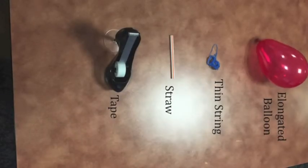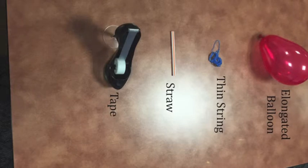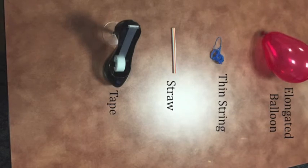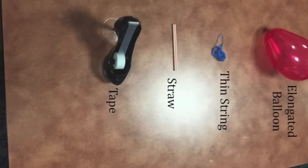Based on the data from the experiment, it was determined that the fastest rocket was comprised of the thinnest string, the elongated balloon, and it was going horizontally. The speed that it was tested at was 0.31 seconds, which was the fastest speed out of all the tests in the experiment.